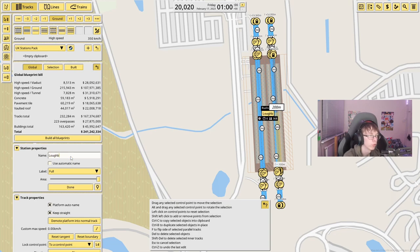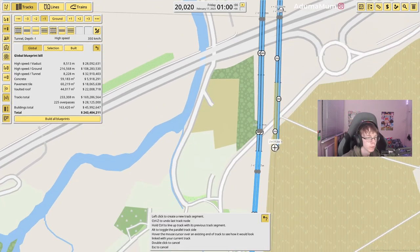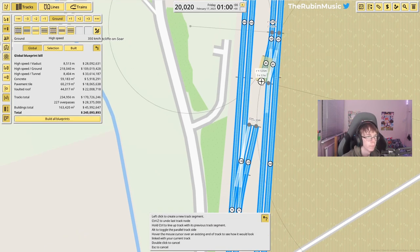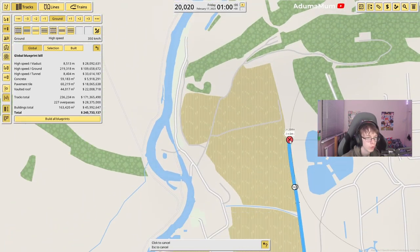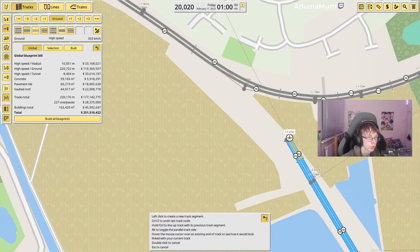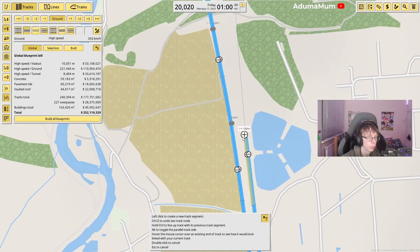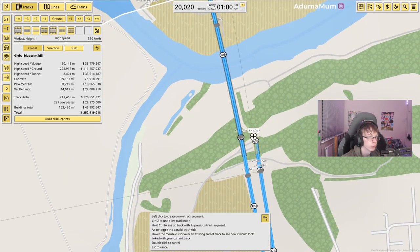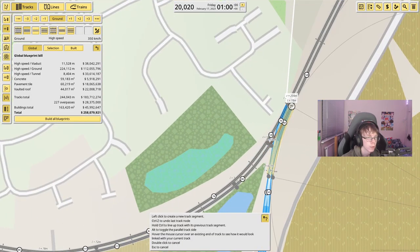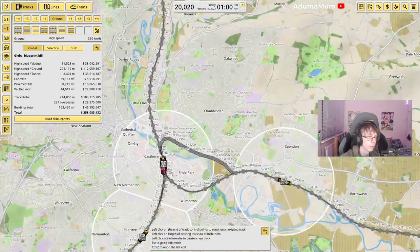At East Midlands Parkway I'm putting in two separate platforms just like at Loughborough, so there are two connections between the stations. I'm also adding this little section because from here we'll be bridging across all of this — one branch line going to one side, another going to the other side. We'll come all the way across and through up here towards Nottingham. So now we have King's Cross all the way up to Nottingham, and also King's Cross all the way up to Sheffield.